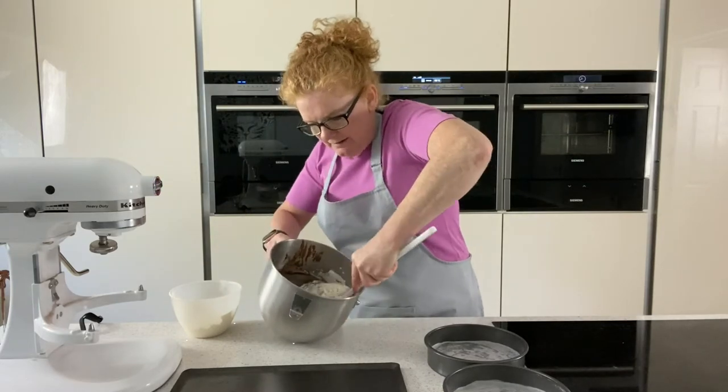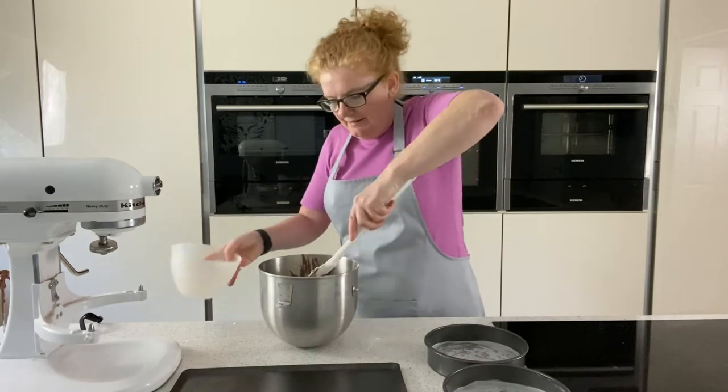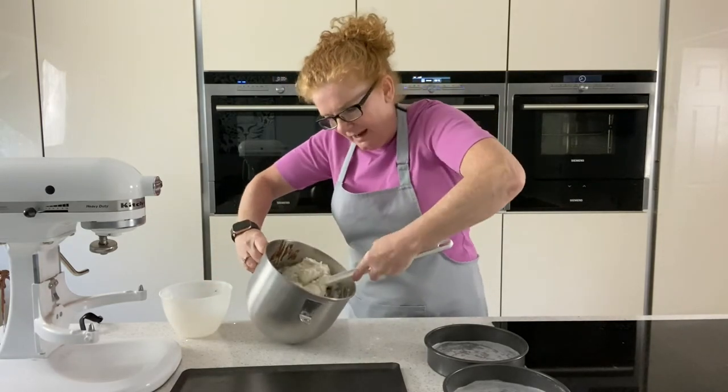I tend to find it works better if we fold the last half in rather than mix it in the machine, because what you can do is overwork it and you're not going to get as nice a rise.